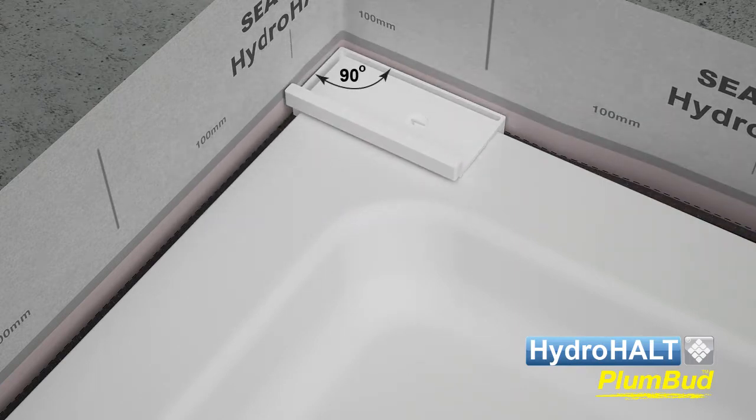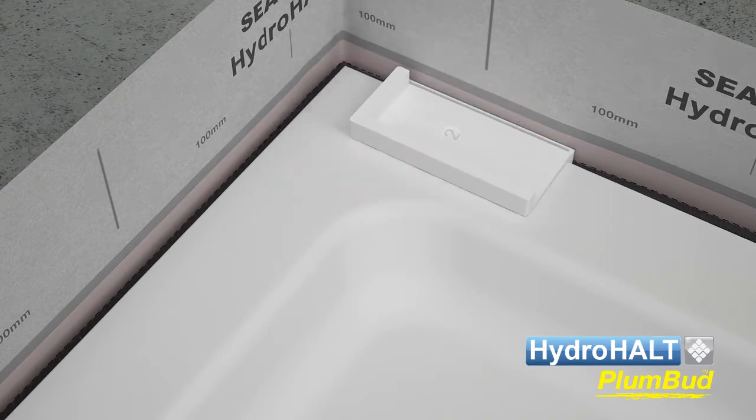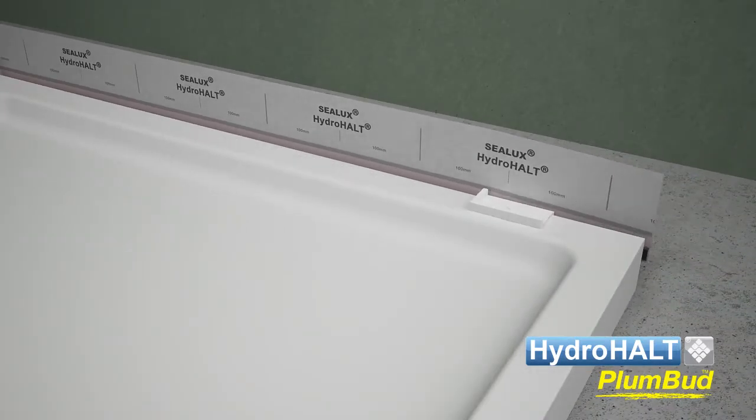Once Plumbud has been folded around the corner and bonded onto both sidewalls, return the alignment guide to its original orientation and bond Plumbud to the next sidewall.